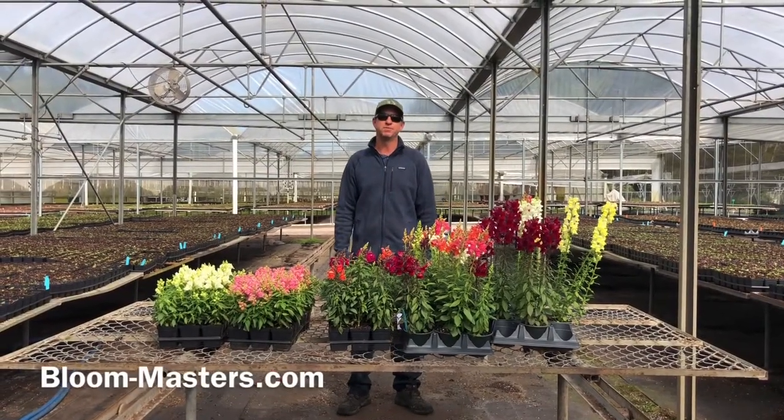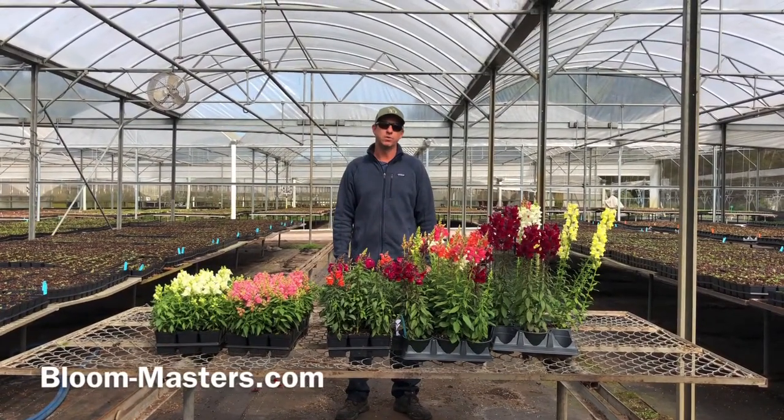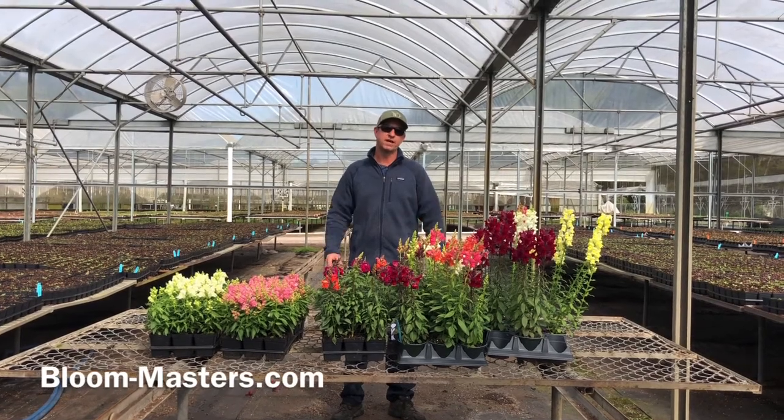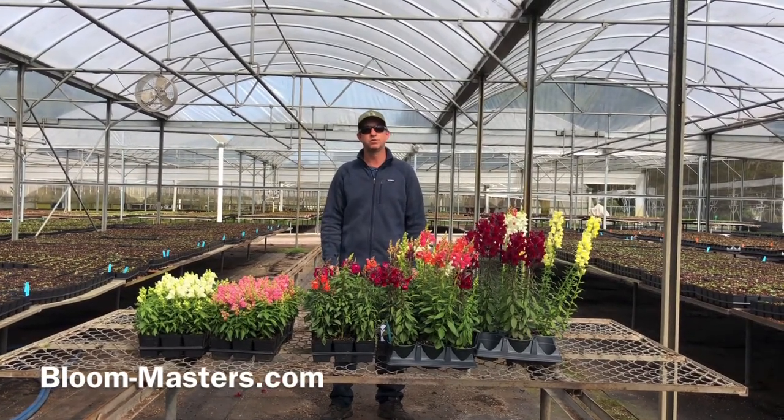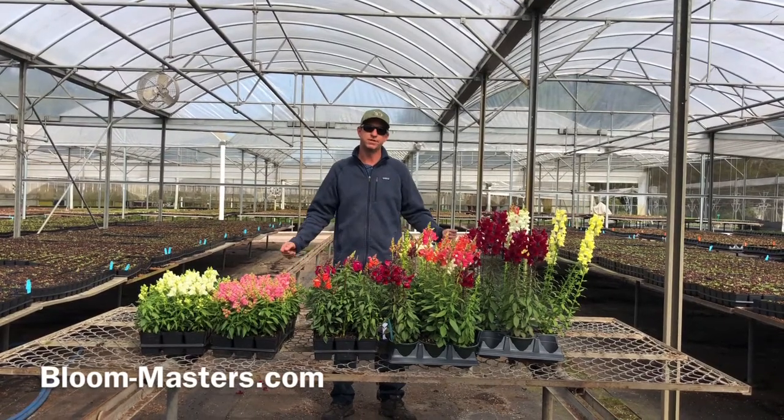Hello and welcome to another episode of Bloom Masters TV. Remember you can always get this video and other fun facts from our website at bloommasters.com. You can always go to our YouTube channel at Bloom Masters to see other videos like this also.